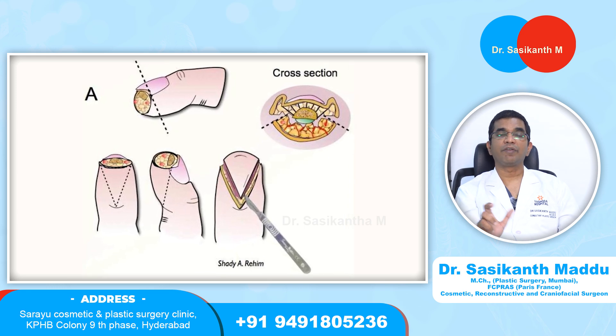There is a certain limitation to the size of the defect which can be closed by this VY advancement flap.